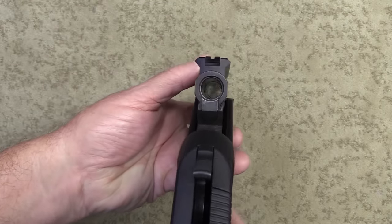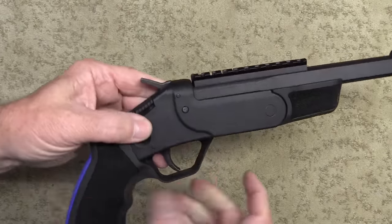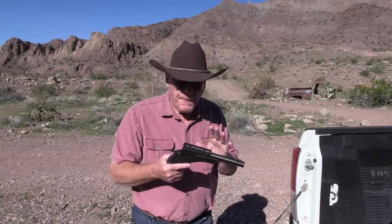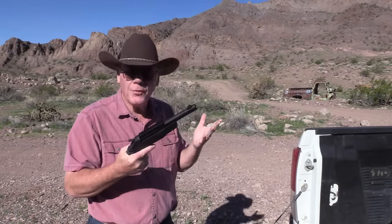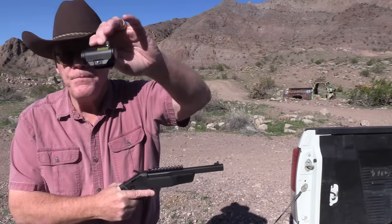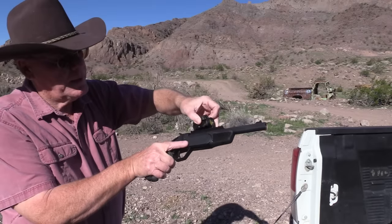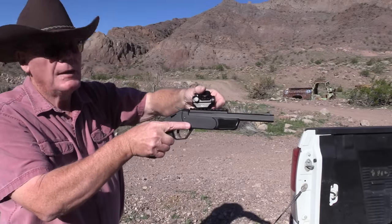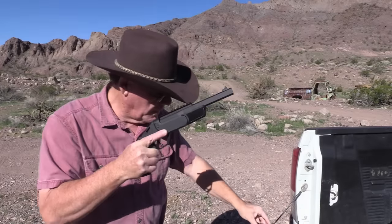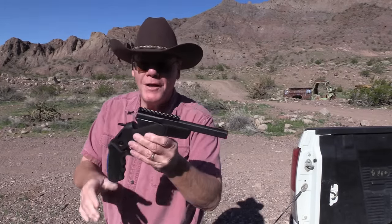Really just kind of a cool looking single shot. We're gonna shoot it just like this for a couple of rounds, and then I'm gonna put a Bushnell TRS-25 red dot on it, mount it right here, get it sighted in, and see how it works. I think it's time to shut up and shoot.